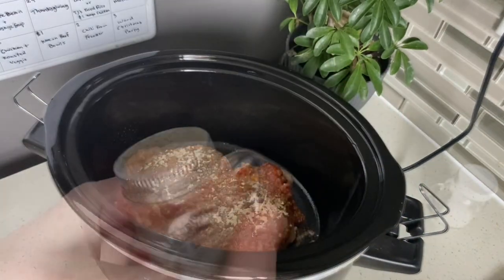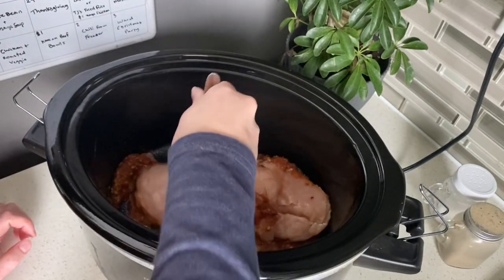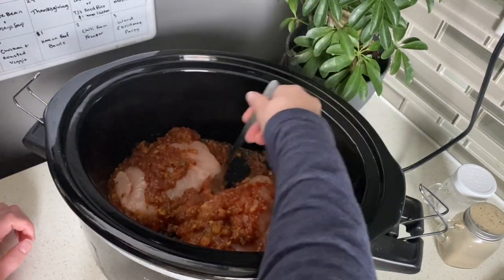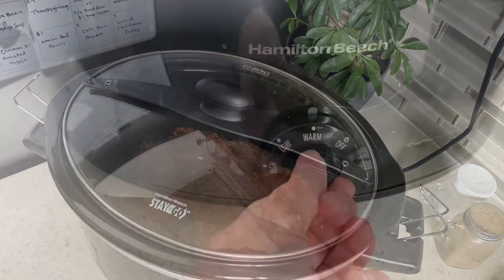We'll then add in one teaspoon of cumin, one teaspoon of garlic powder, one teaspoon of salt, and a half teaspoon of pepper. We'll give that a quick stir and then cook it on low for about four hours.